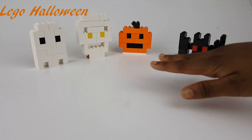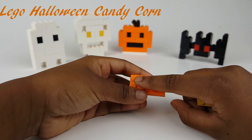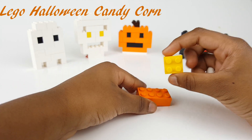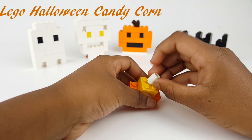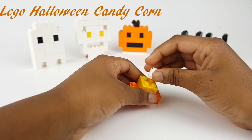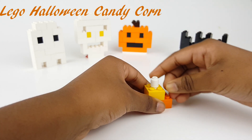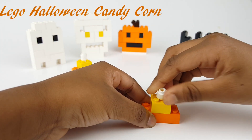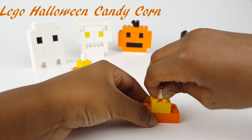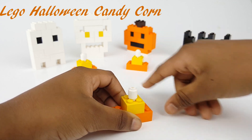I did candy corn and others in my last video. And since it's gonna be Halloween, we're just gonna keep them there. Eight dots with the piece, and then you'll need a normal square piece. Then you stick them together, and then you'll need one white piece. I'm just gonna make two more — same instructions. Finally, I'm done with the three candy corn.